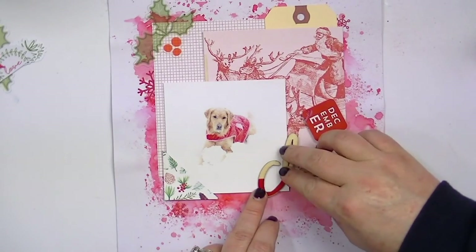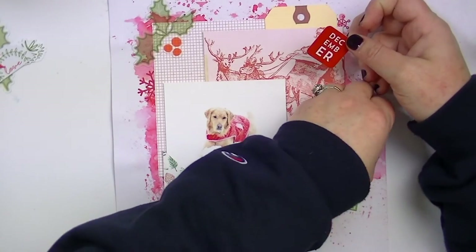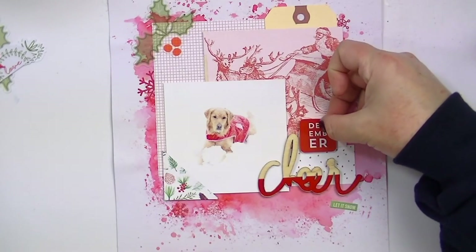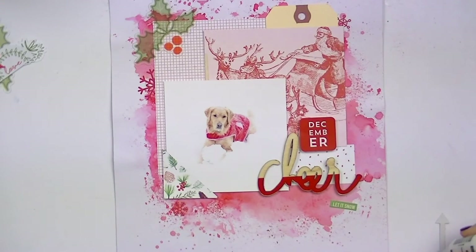So I'm just adhering that down. The Ranger matte medium is great because if you get too much on the wood veneer — which is pretty thin so it's easy to use too much — it will dry matte, so you won't really see it on your photo. Whereas if you use glossy accents or something, it dries glossy, so it's more obvious that you have glue outside the lines of your embellishment.